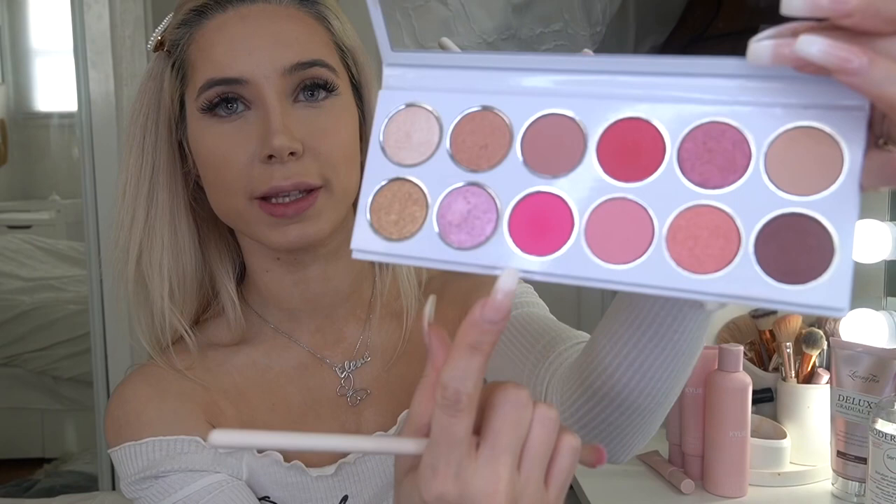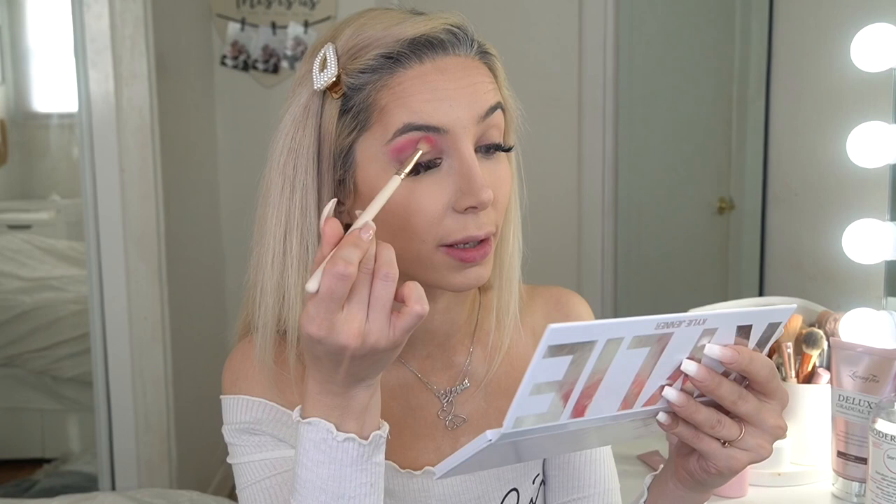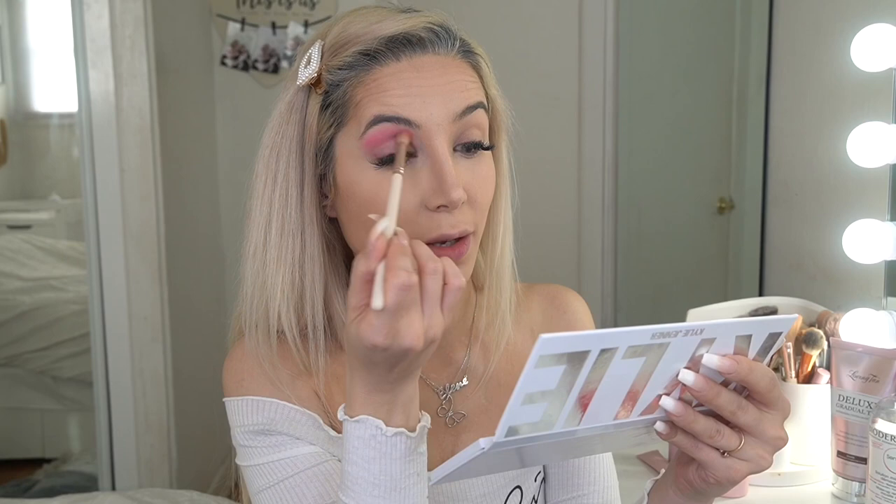The face is done for now and I'm going to do my eyes — this is the favorite part of this makeup. Here we have this gorgeous palette again. The shade I'm going to use is this very pretty hot pink shade — it's really the Barbie color — and I'm going to apply this directly in my crease. I have so many Kylie Cosmetics palettes. I love the quality of their eye palettes; they're so pigmented and the colors are everything. I'm basically addicted to this brand.